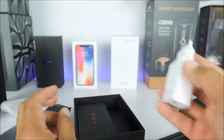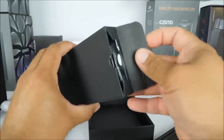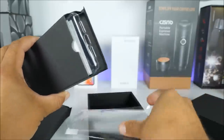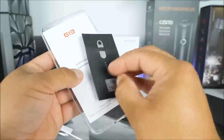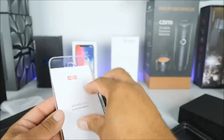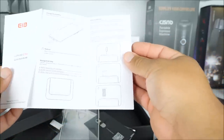Next, something really cool that I appreciate on any phone is the fact that it came with a screen protector and it has a silicone case as well, so we can protect it from day one. Definitely appreciate that. And here we have the SIM ejector tool.